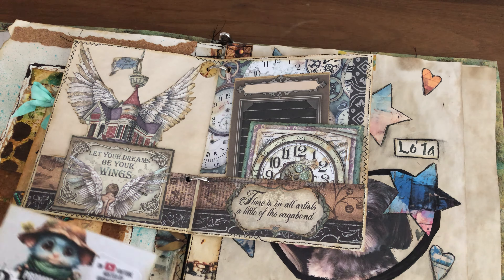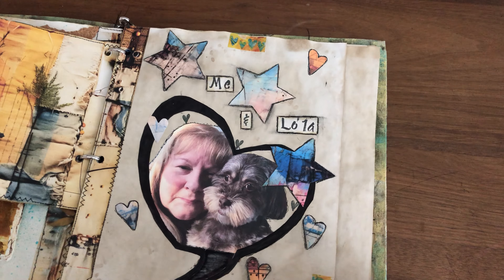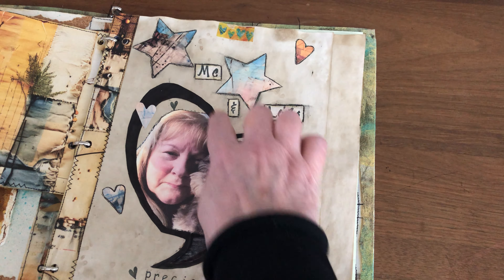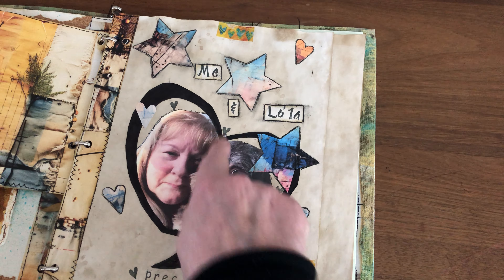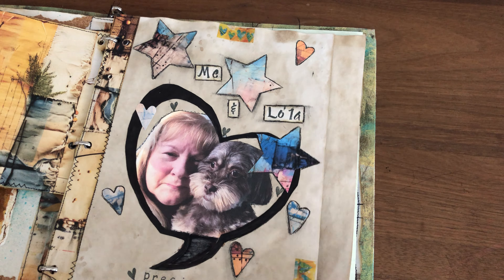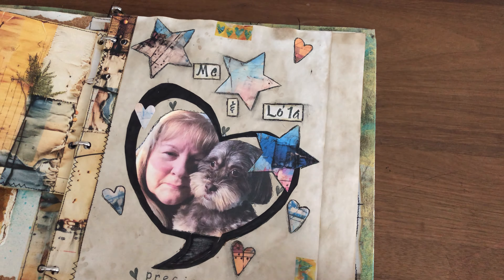This one here is prompt number six — selfie in a bubble. I made my heart, decoupaged it, and took a selfie that I had printed, then added some washi tape. I made some hearts and stars and added them to the page.